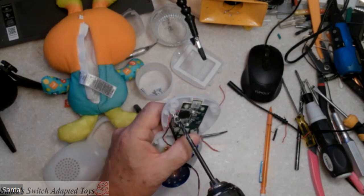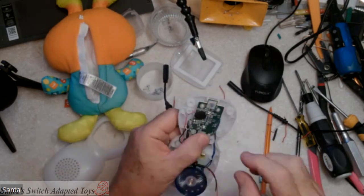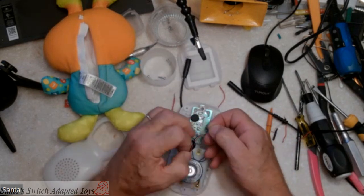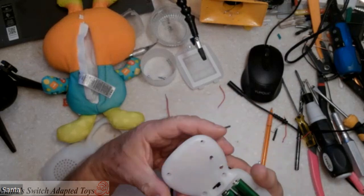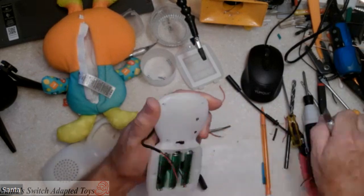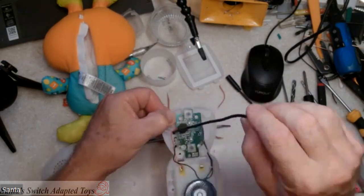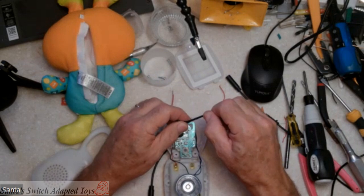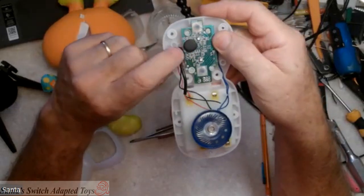I might have put that in the wrong spot in retrospect. There's not a lot of room for my knot in there, but there is more room right up in here, and I think that might be the better spot. So I'm going to redrill the hole. My mistake — your benefit, because you're not going to make the same mistake. Let's take that cable out of there and run it through the new hole that I made.